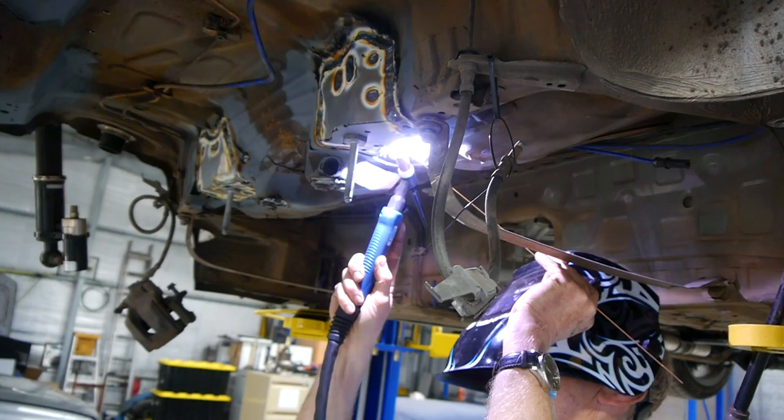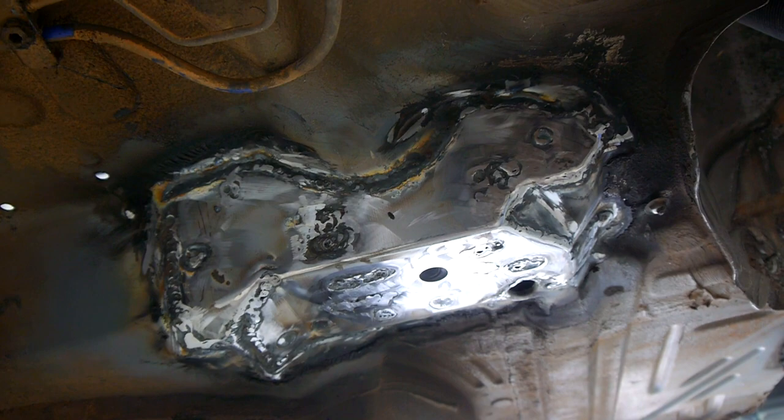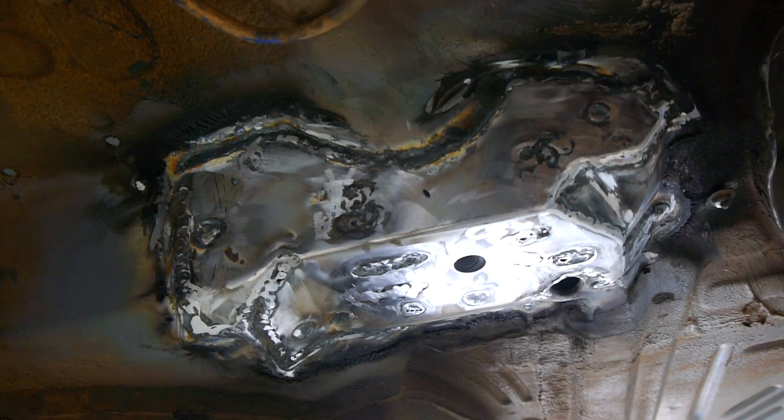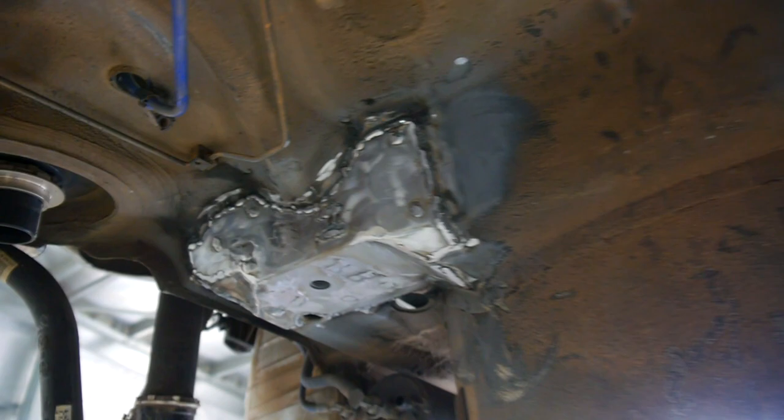I got my dad to TIG weld it in because I haven't really tried TIG welding myself. Maybe one day I'll cable tie a bit of rod to my hand, but until then he gets the job of welding it in. These do take quite a lot of time to put in - it's not a quick and easy thing. Dad took about two days to put it in. I'd already sanded and wire-wheeled away all the paint and crap underneath the car. You definitely want to have a hoist; welders generally don't like working upside down, so some welds didn't come out all that great.